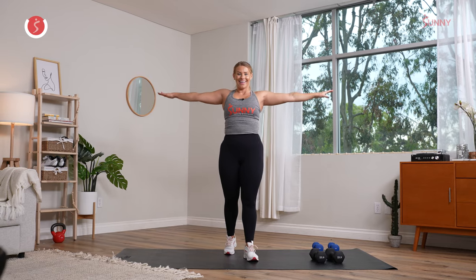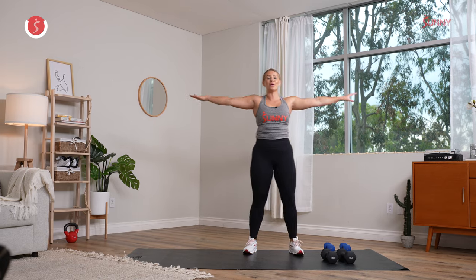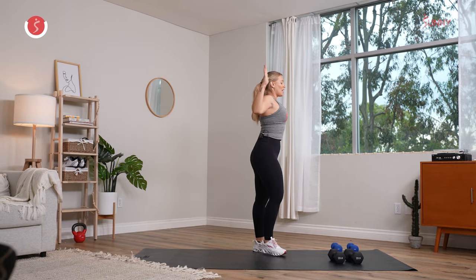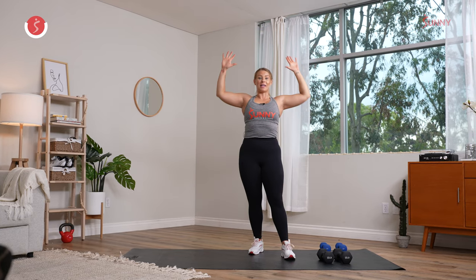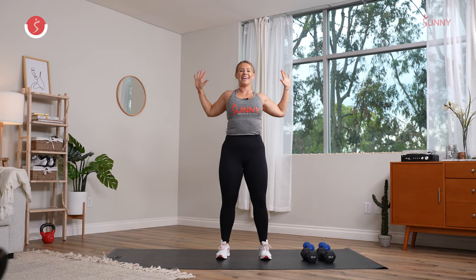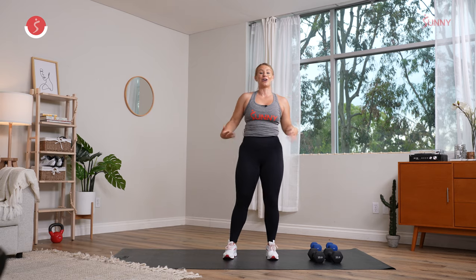Go ahead and bring those arms to the side, little circles forward, and reverse it. Slowly bring those arms up over the head. We're going to pull back, pulling those elbows down, almost like you're feeling those shoulder blades pulled together. Take a couple more, slow and controlled, really feel that chest open, that back. Get nice and warmed up. Give me one to two more. Last one right here, hold it and release it.